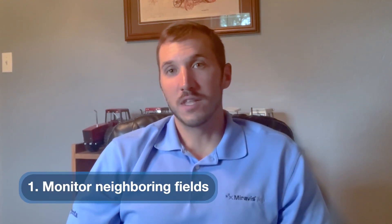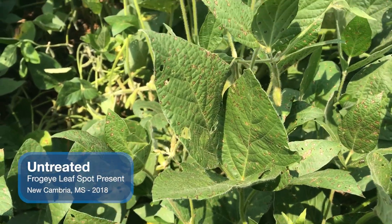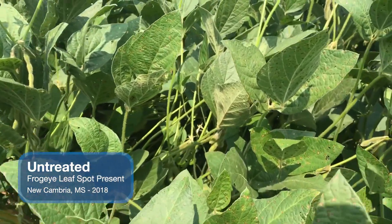Some scouting tips for early and mid-season when you're looking for soybean diseases is to monitor other areas where the crop may be further along. For example, if there are some soybeans an hour or two away from you that were planted a month earlier, and they're starting to see frog eye leaf spot in their soybeans, there's a fair likelihood that you'll start to see them a little bit later in the season as well.